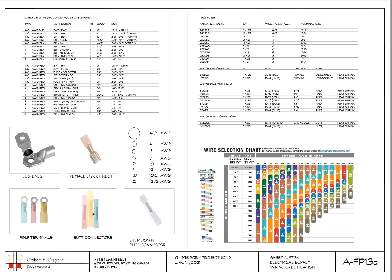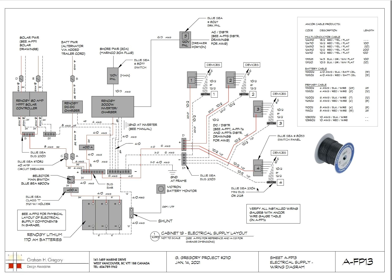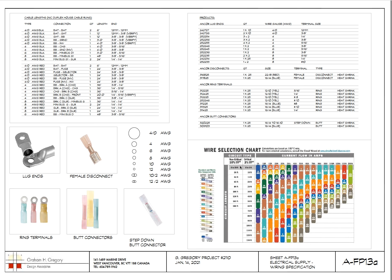Butt connectors are inline wire-to-wire connectors: some are 10-gauge to 10-gauge, or 12-gauge to 12-gauge, and some go from 10-gauge down to 14 or 16. Those are step-down butt connectors — a heavier wire down to a narrower wire. And here's your wire selection chart.